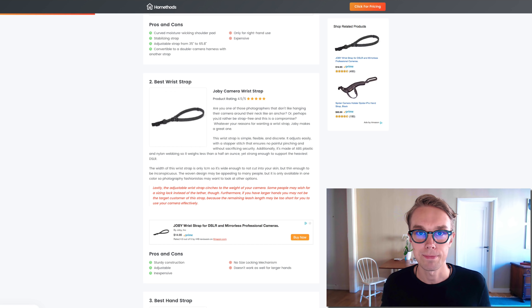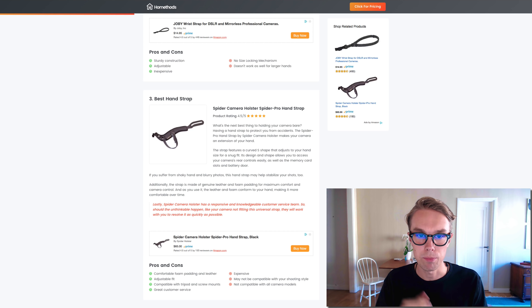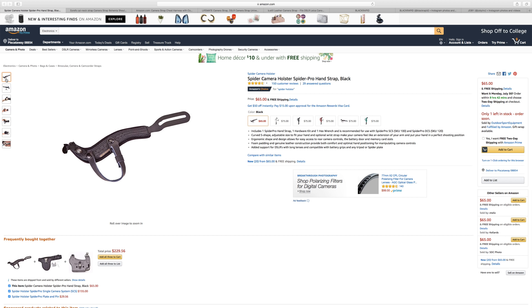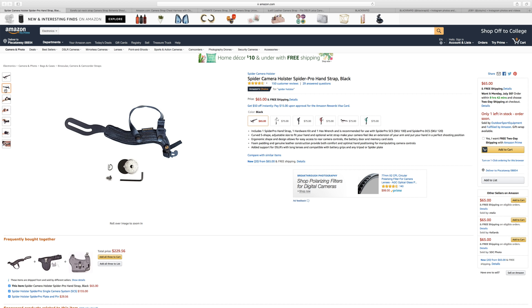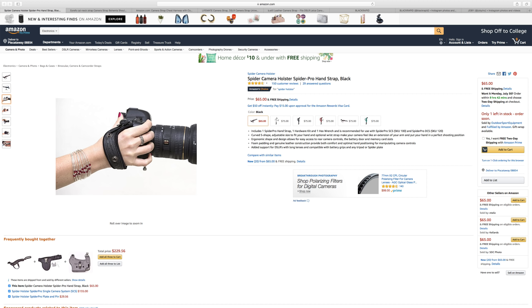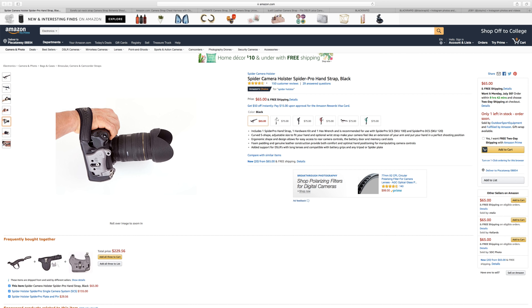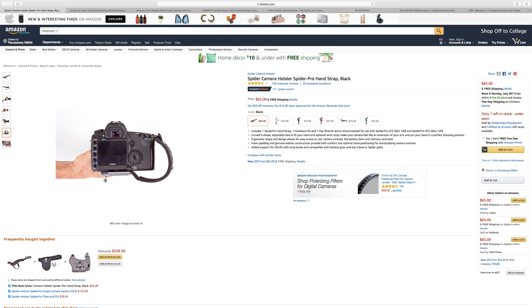If you're looking for a hand strap, I'm recommending the Spider Camera Holster Spider Pro hand strap. It goes for about 65 dollars right now on Amazon Prime and is rated 4.5 out of 5 by about 150 reviewers. This one is made out of leather and has comfortable foam padding, making it a very comfortable hand strap with an adjustable fit.